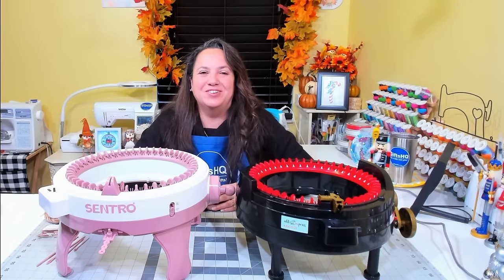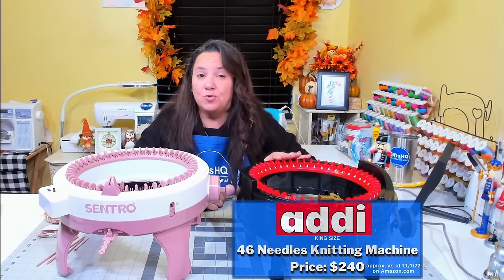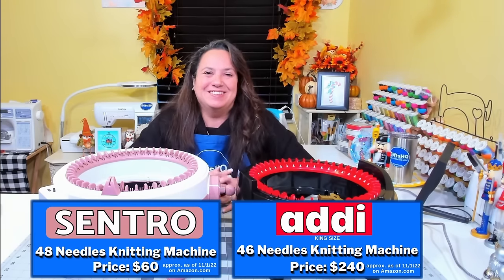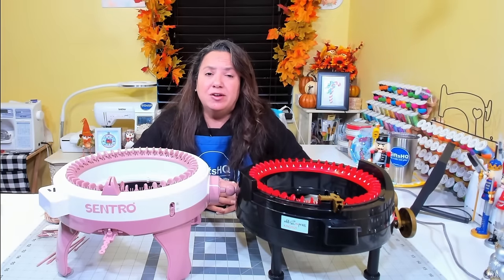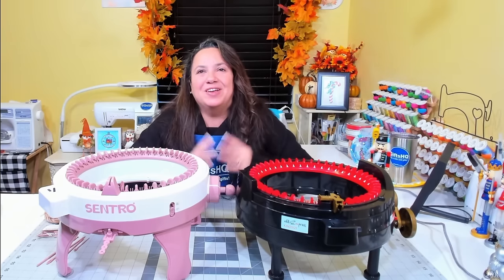Hey Gifted Crafters, welcome back to my channel. On today's session I'm going to compare the Addi 46-pin needle machine with the Centro 48-pin needle machine. My name is Nancy with Gifts HQ and I host weekly live sessions called Saturday Crafternoon where we talk about everything crafty.